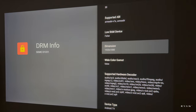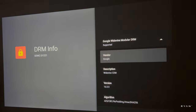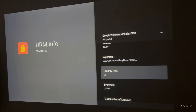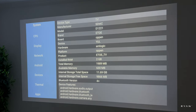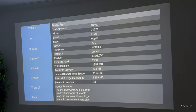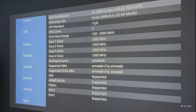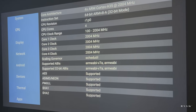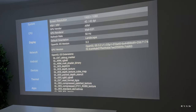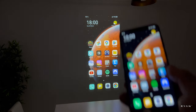Looking at the DRM info, you can see Android TV with Google Widevine Security Level 1 — this is what we need to watch Netflix in full HD. Looking at CPU-Z, the device has 2GB of RAM and around 12GB of internal storage. The CPU is an ARM Cortex-A35 running at 2GHz. The display is 1080p, it's running Android 11, and the device is not rooted.